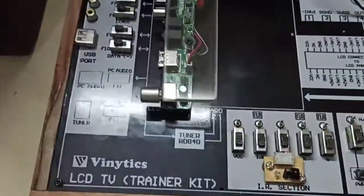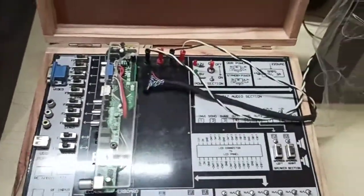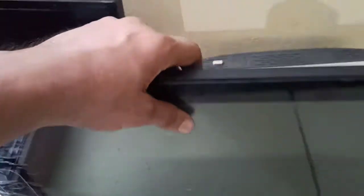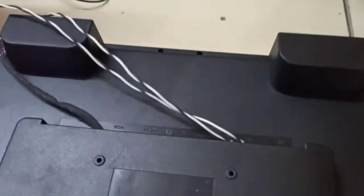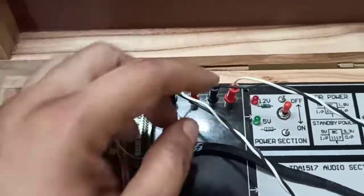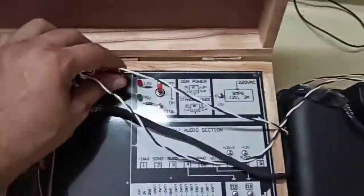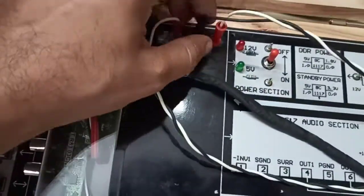Hello, this is our LCD TV Twin Akit. In this Twin Akit we have given you the LCD and the main panel. I will first introduce you to the connections of the LCD. On the back side of this LCD you will find two sets of white and black cables which are coming from this panel, and they have to be connected to these points.